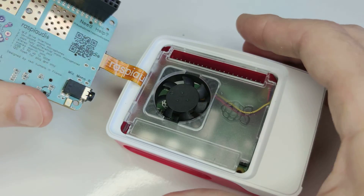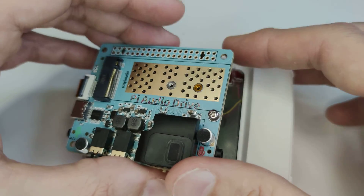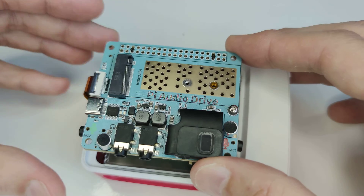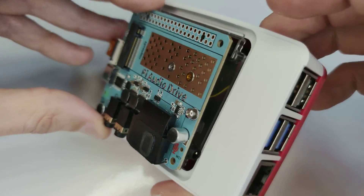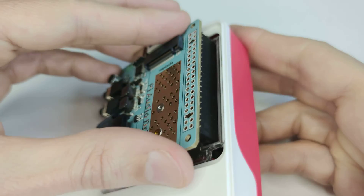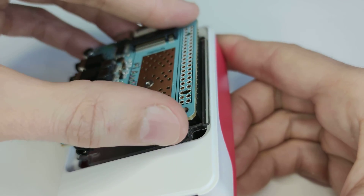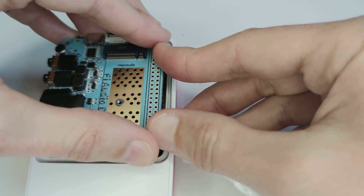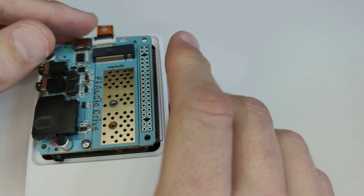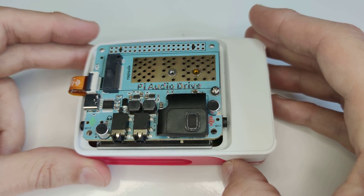This is better. Now you need to insert the HAT, making sure it is perfectly inserted and parallel again. Then push it in — it should be all set.